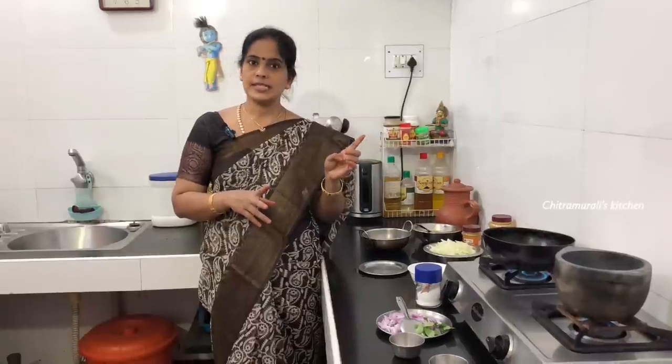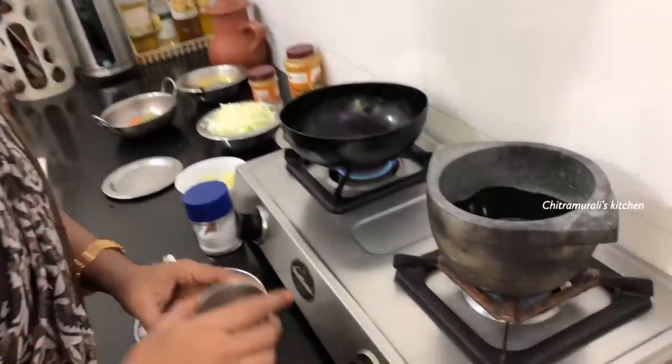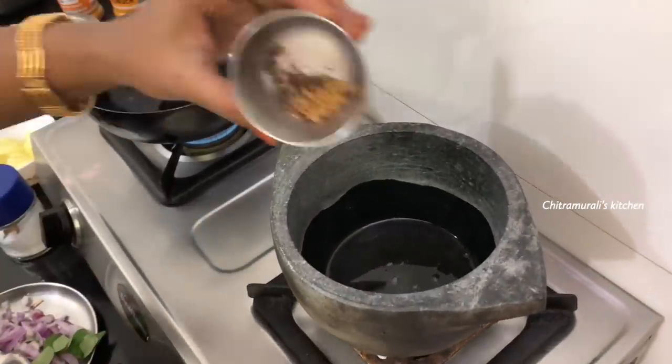Welcome to Chithramurlates Kitchen. Today we are going to prepare a dish with beans. I will prepare the dish and help mix the dish.